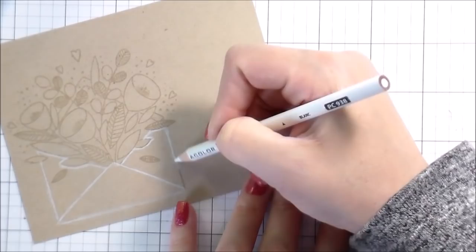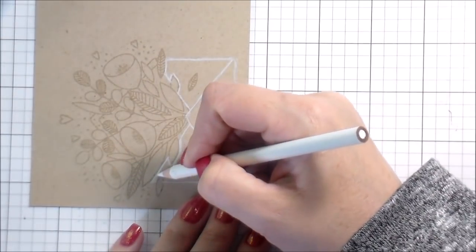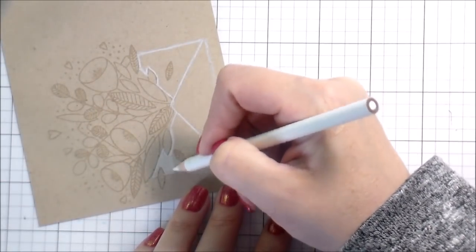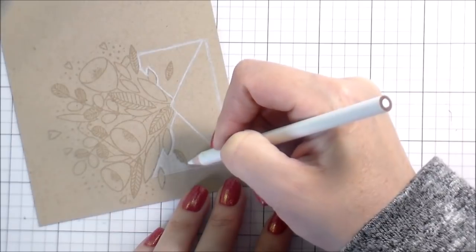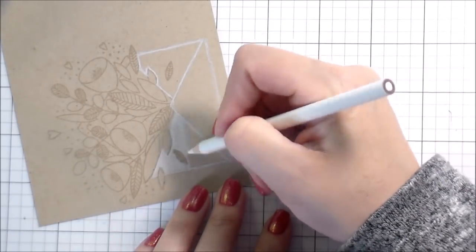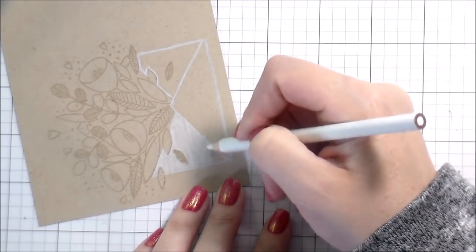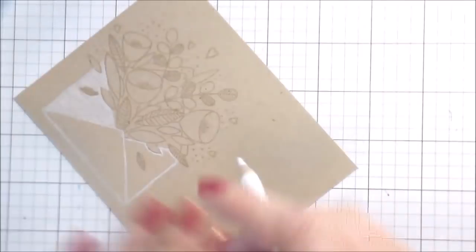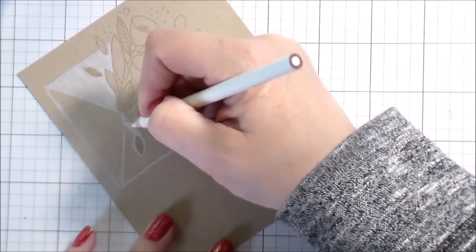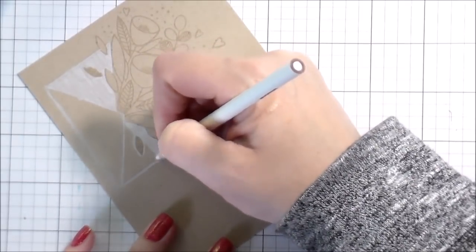Everything that I'm using today will be linked below. I use a lot of Honey Bee on my channel, so if there was something you saw previously that you really loved, head over to the store to see if you can pick it up because it's a good time to do it. As far as the colored pencils — I was really feeling no line coloring and I stamped it in the fade-out ink. I can't remember if it's called no line, but this is the no line coloring one.